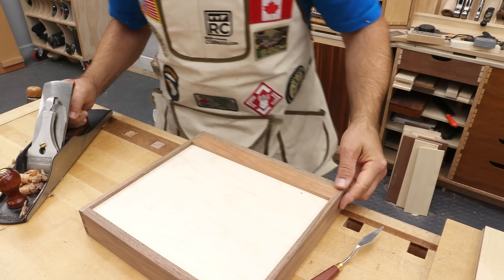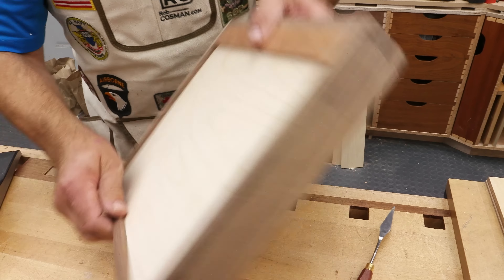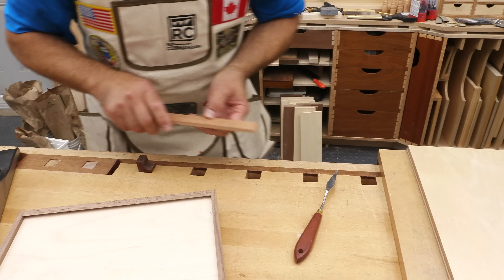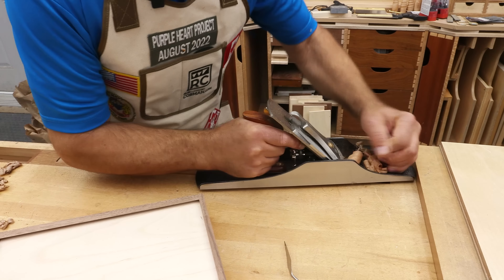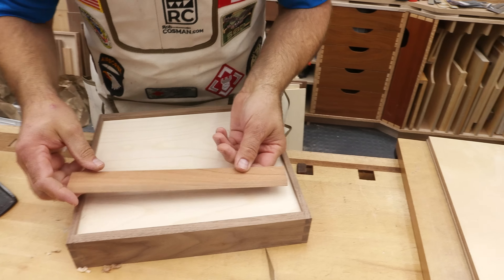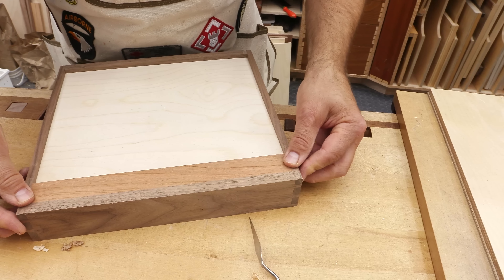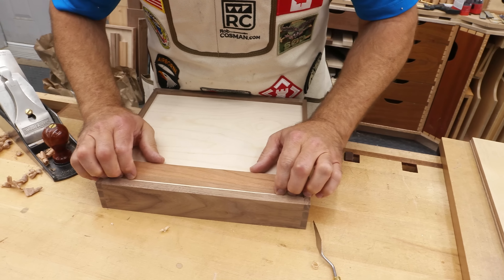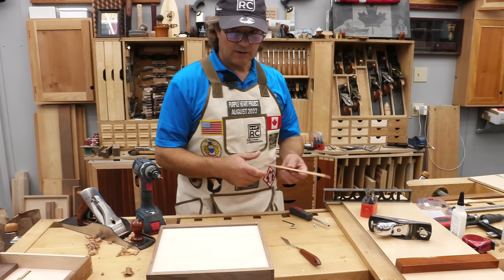Now just to make it a little more snug, I'm going to take a pass outside, maybe two. Now we'll go mount that on the wall and I'll show you how secure this is. It doesn't hurt to get rid of that knife edge with a couple of swipes of the plane.